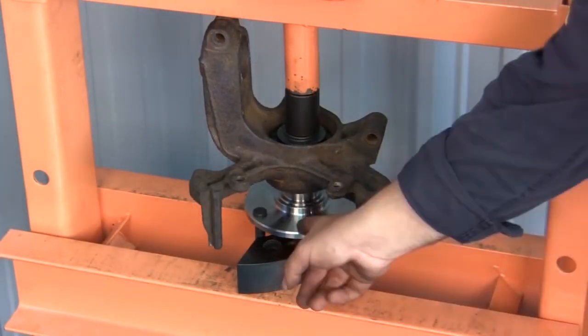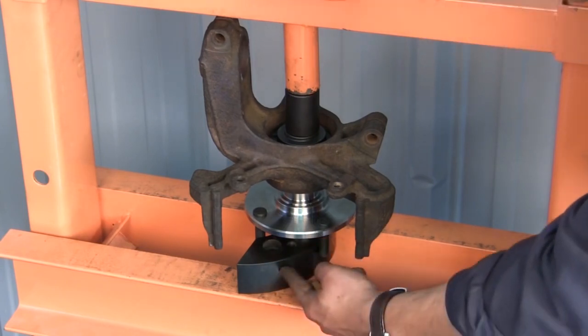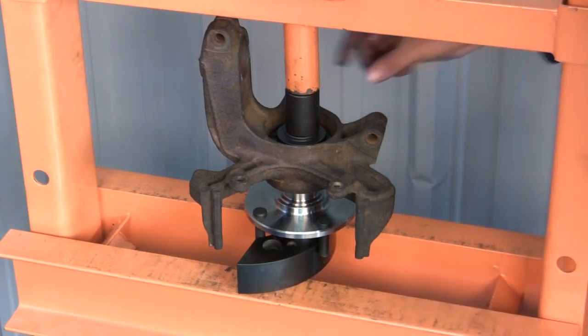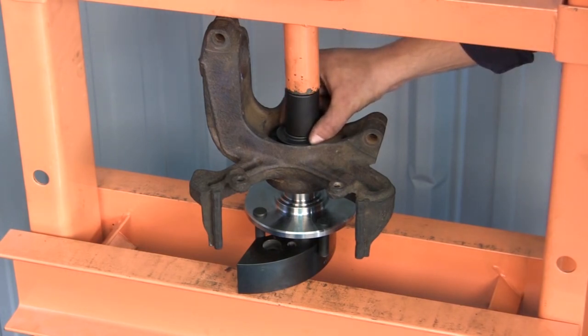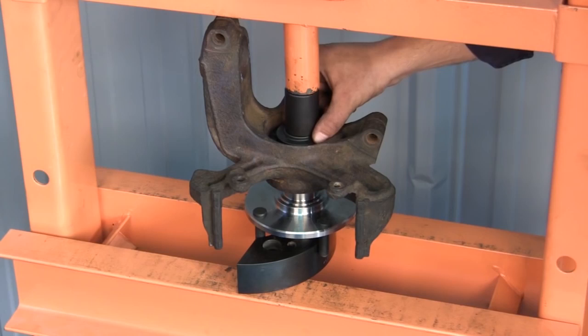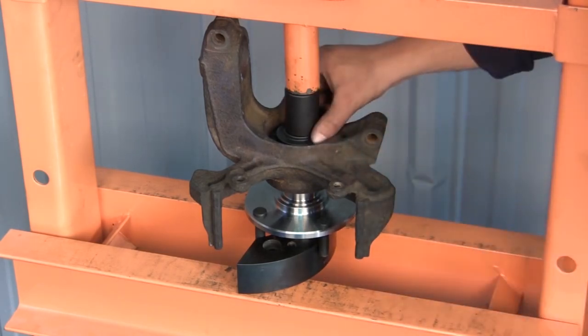Now we're getting ready to install the hub into the knuckle. The knuckle is supported on the plate, and my driver cup is on the inner ring of the bearing. Always support and press through the inner ring only when pressing that hub into the bearing.